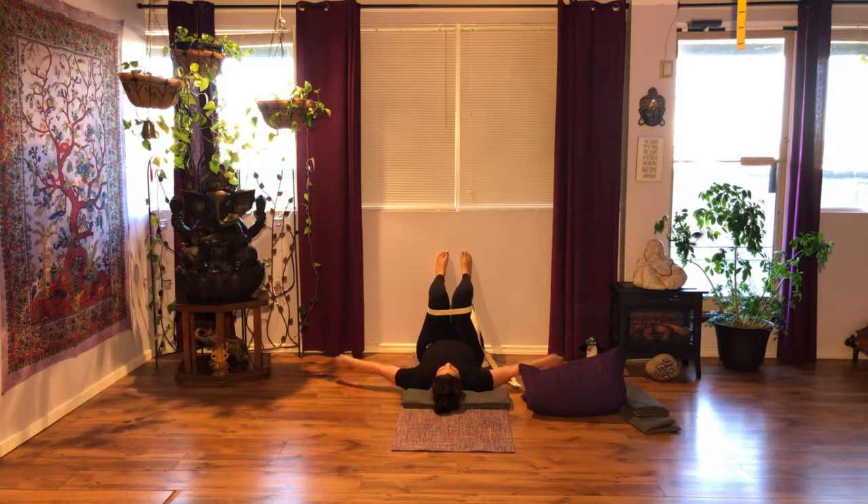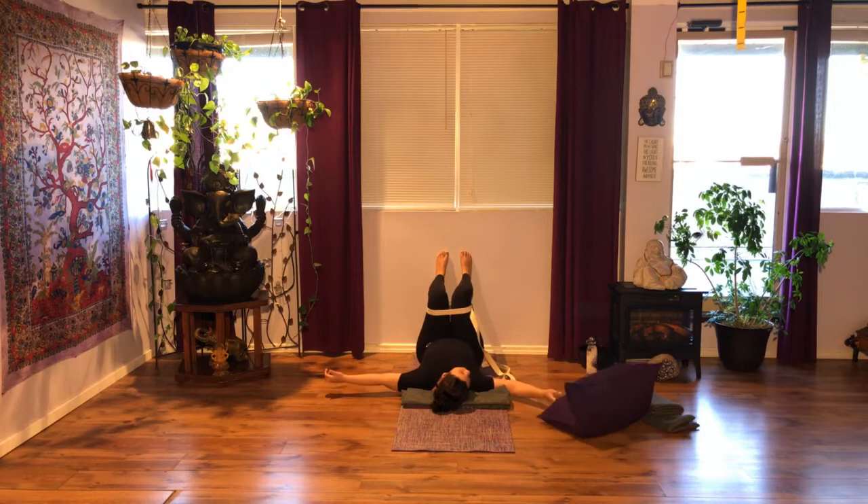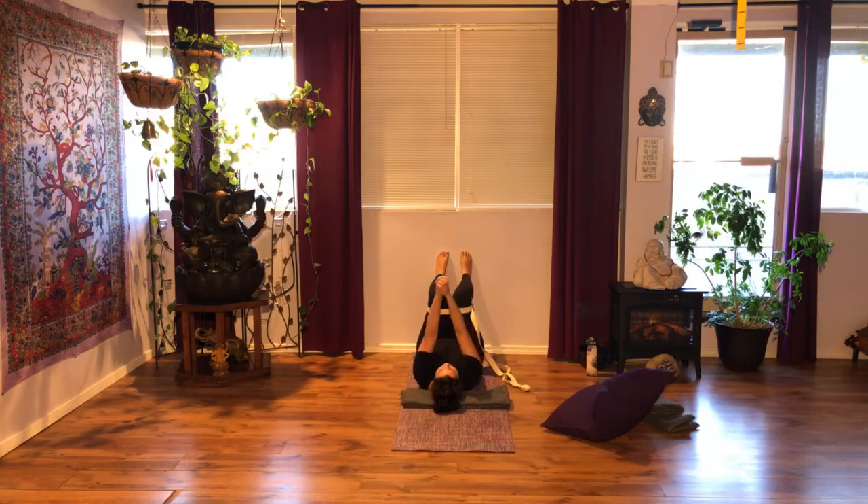Bring your hands by your sides and make sure your ribcage stays grounded — don't let it pop forward. Bring your hands towards the sky and interlace your fingers. Draw your shoulders down and into their sockets, keep your elbows extended. As you inhale, bring your arms overhead without forcing your hands to touch the floor — there is no goal of that. Exhale, bring your hands back up. Find your rhythm: breathe in, arms overhead; exhale back to starting position. Continue on your own.